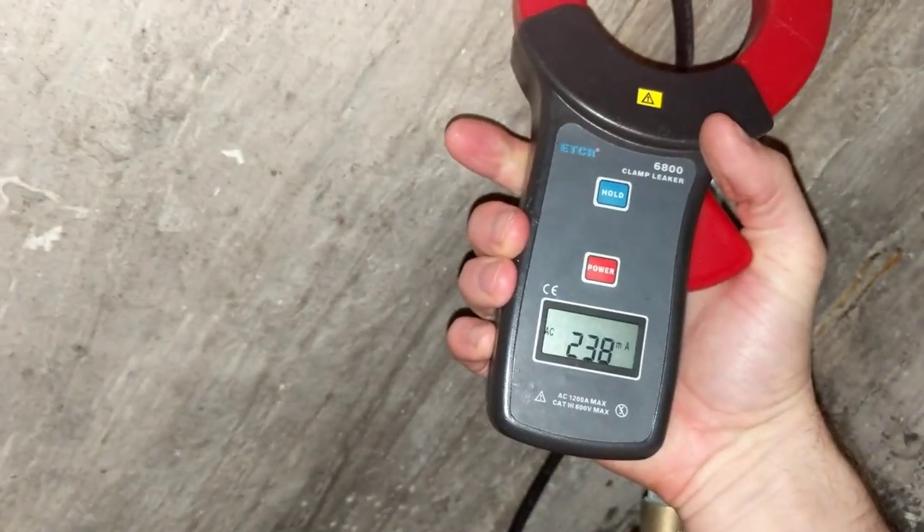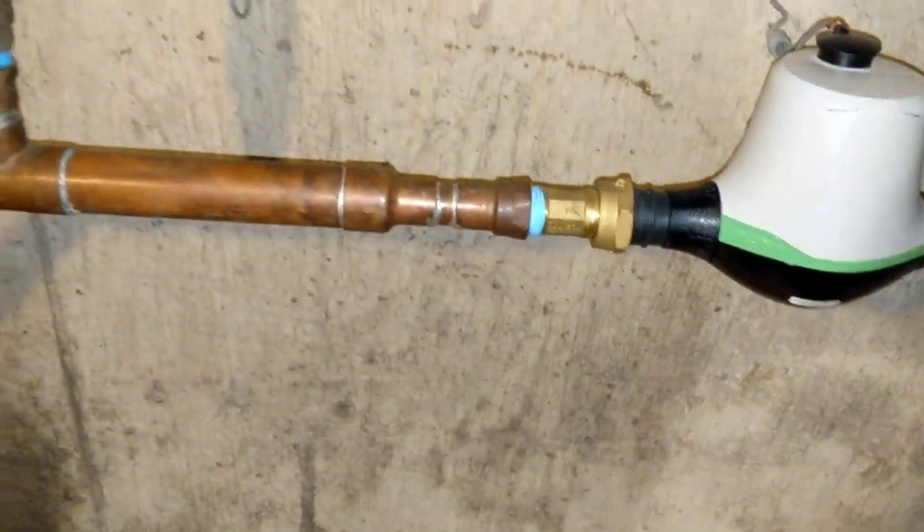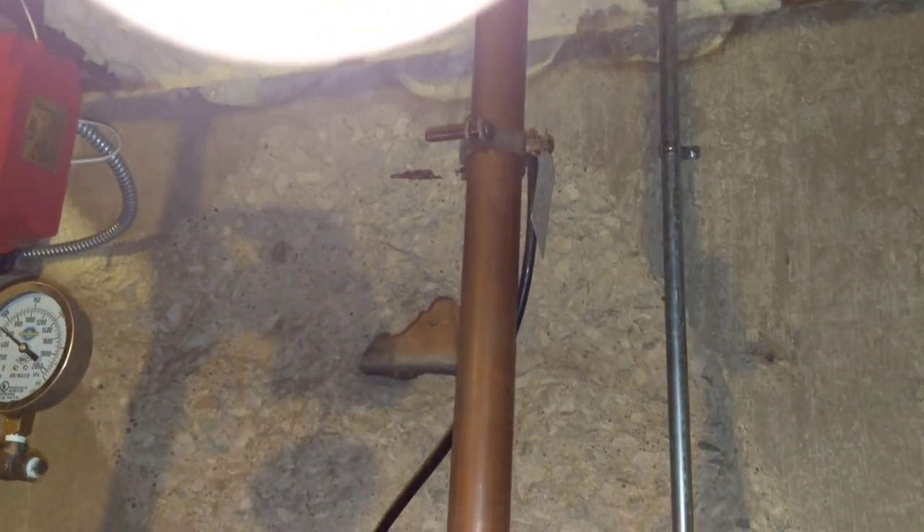So where's the other 100 milliamps? Let's check here. And wouldn't you know it — there it is. That goes to the other side of the pipe. You can see that is the bypass that goes to the other side of the pipe, and that's something we don't want.